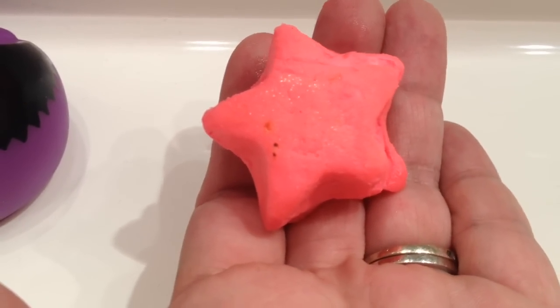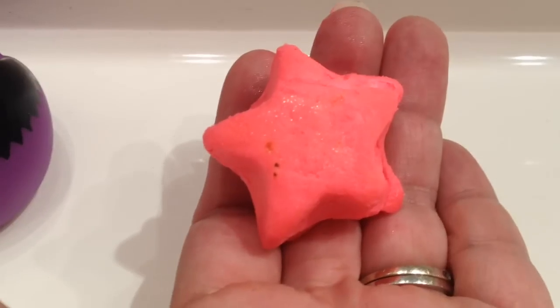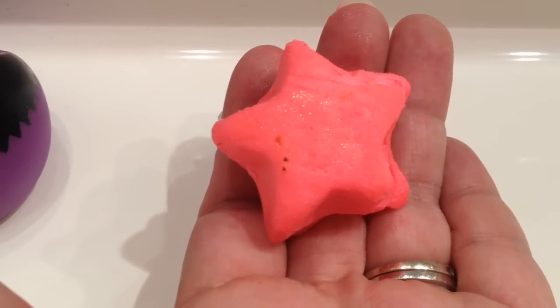Hello. Today I'm going to be using the new Lush Bath Oil from Lush Oxford Street, and this one is called Double Vitality.